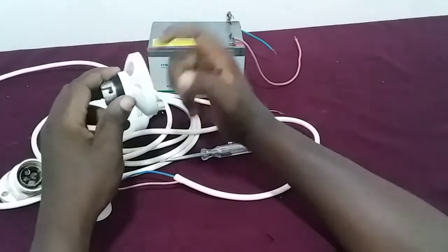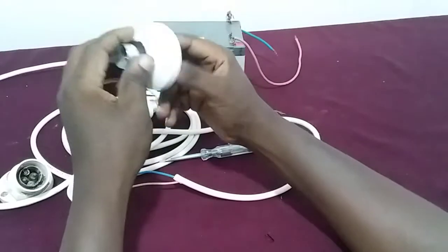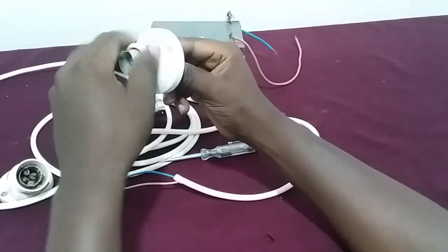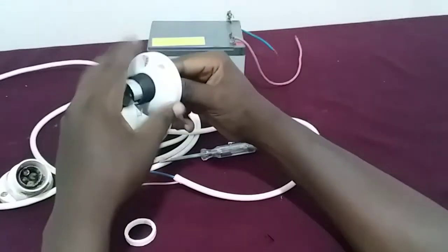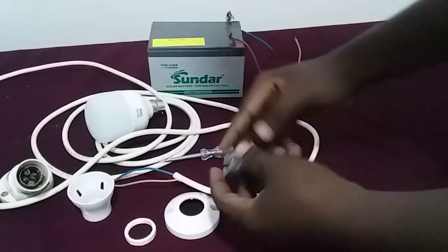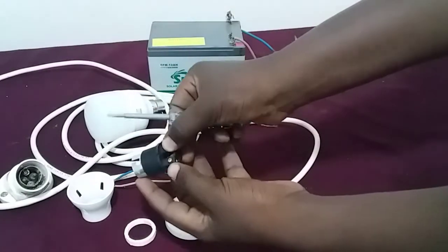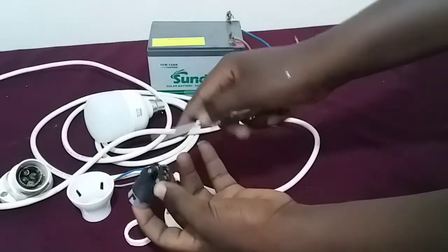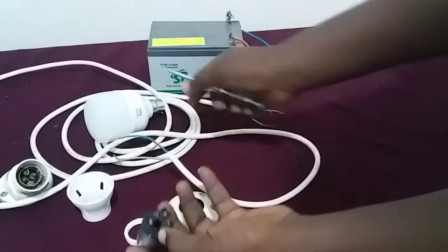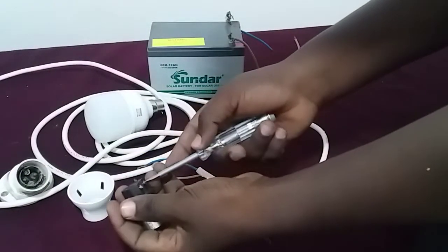Then you have to take this out, so I have to open this side here again, and I have to open this clamp here. Finally you have something like this. Then after that there are little screws — one, two — from this side here that hold the wire together tightly, so I have to screw them out a little bit.